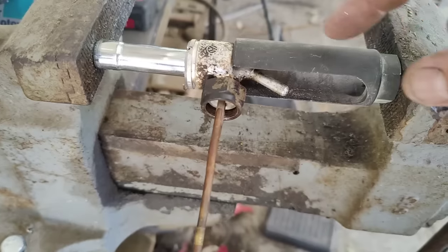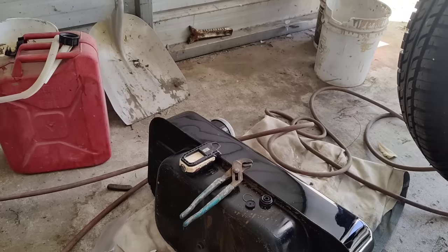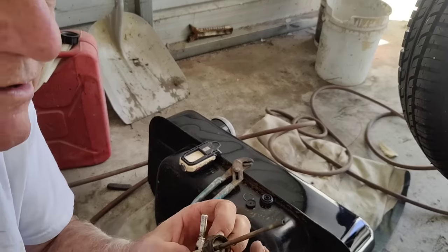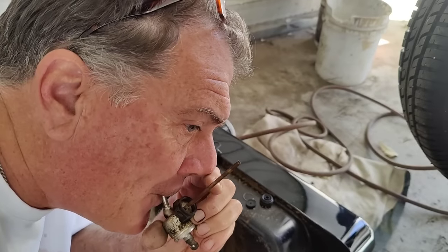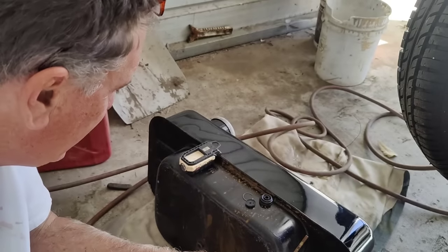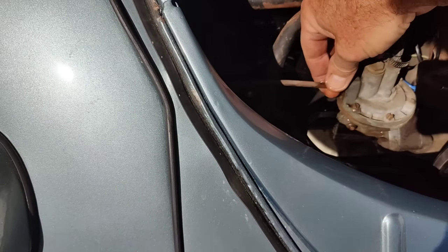Putting this thing back together, I'm using the oxygen sensor socket with a 10 or 11 millimeter over it and put it in the vise to press the piston back in. You can order this on Amazon if you ever need to do that job. You can blow through it to test it and make sure the holes line up correctly. And then — I was just going to show you this and all of a sudden the fuel started coming out. We've got fuel supply back here.